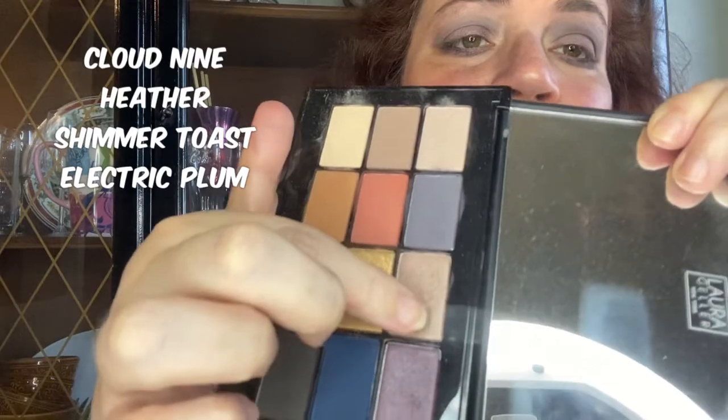Very lovely — the lilac look. Again, I used this top row of colors: this one, this one, this one, and this one. Do I like this look? Yes I do! Let me know in the comments below what you think, and if you haven't already, hit that like button, hit the subscribe button, and that notification bell so you'll know when my next video is up. Thank you so much for watching.